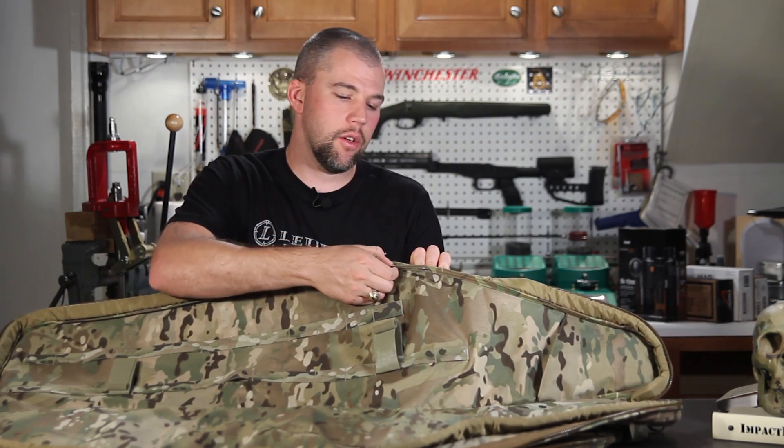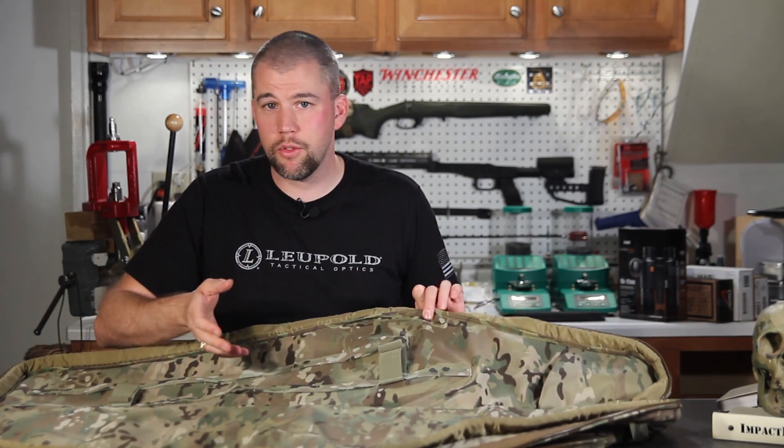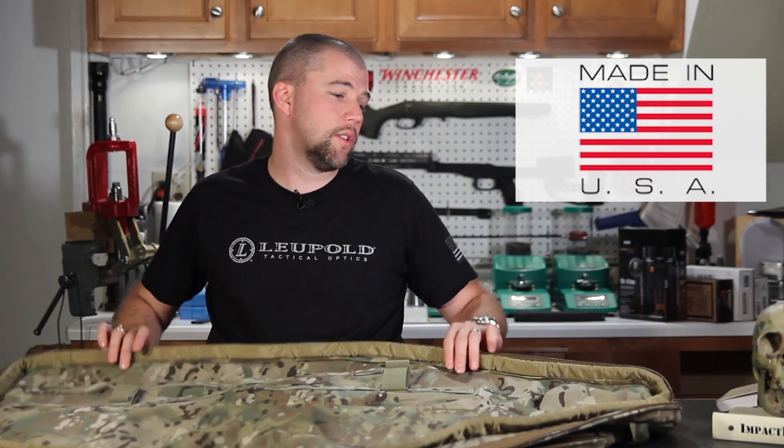The interior seams are seam taped so you're not going to have to worry about seams fraying and coming apart. Very high quality bag, and it is made in the U.S.